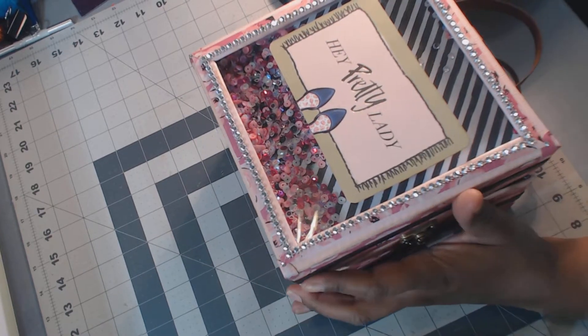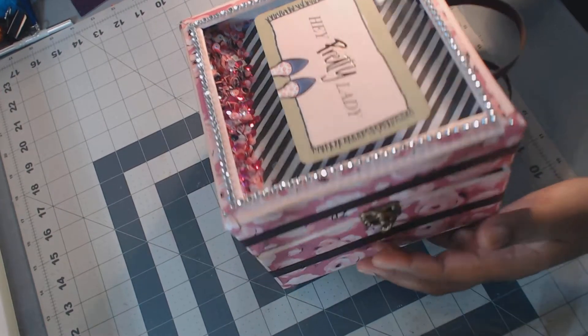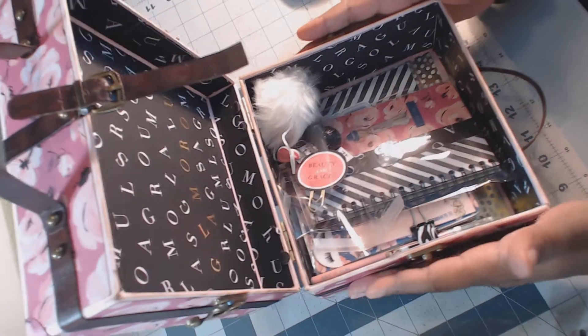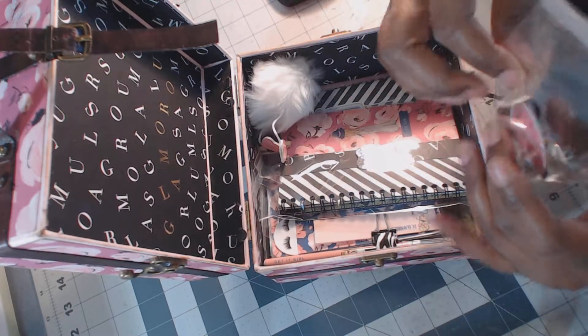So cute! With all that pretty sequin in there, isn't that pretty? So then you open it up — you don't open it from here, you open it from here. It has closures on the side, one on this side and one on this side. So you open it up and inside are the goodies!